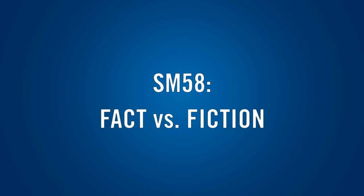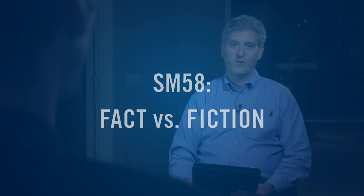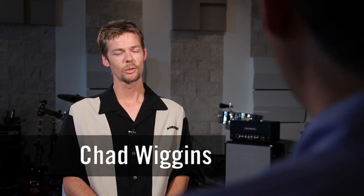The Shure SM58 has been the world's most popular vocal microphone for decades. Shure's Chad Wiggins is here with us to talk about the facts and fiction of this legendary mic. Chad, thanks for being with us. Thank you, Chris.